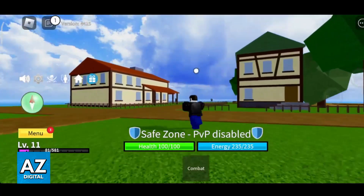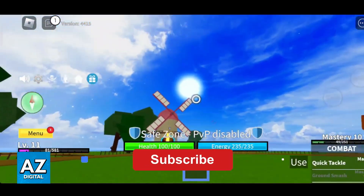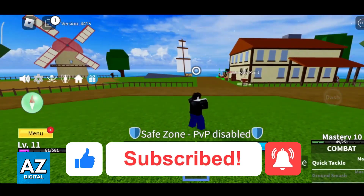I hope I was able to help you on how to use a Backbone controller on Roblox. If this video helped you, please be sure to leave a like and subscribe for more very easy tips. Thank you for watching.